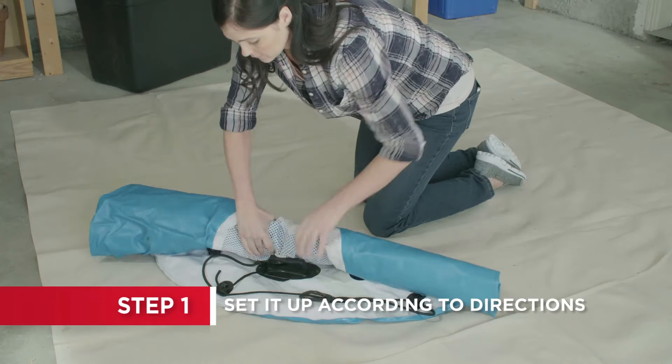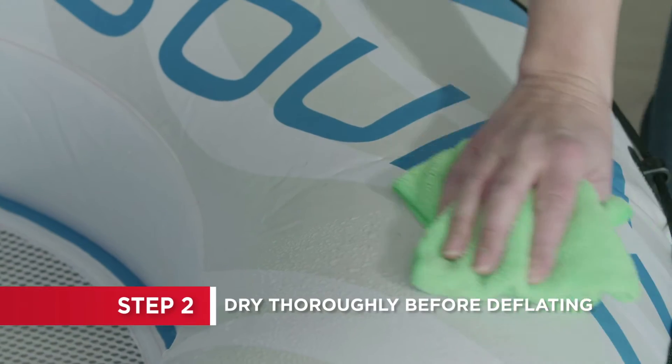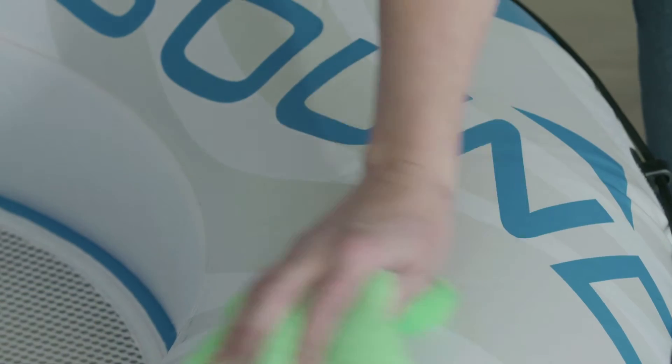Always follow the manufacturer's instructions to assemble and inflate. When you're done, drain all the water from your wet inflatable, but keep it inflated until it's completely dry.